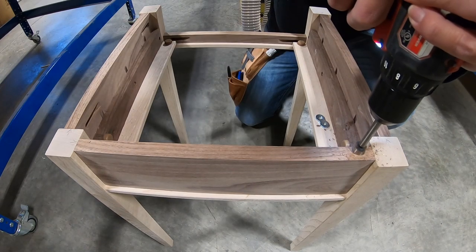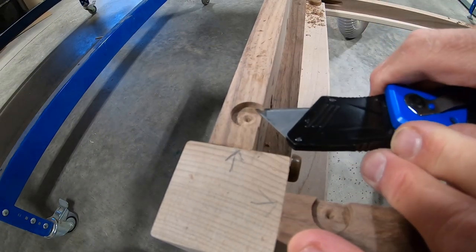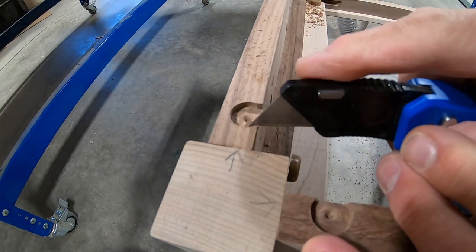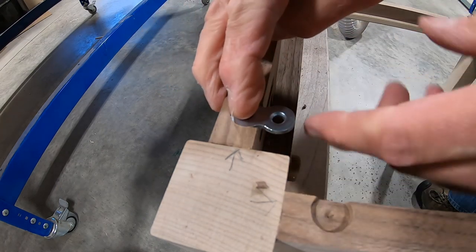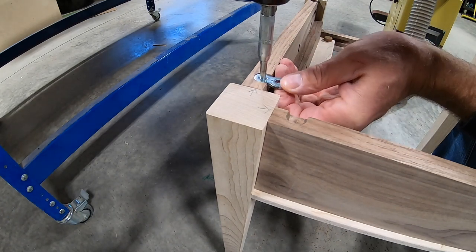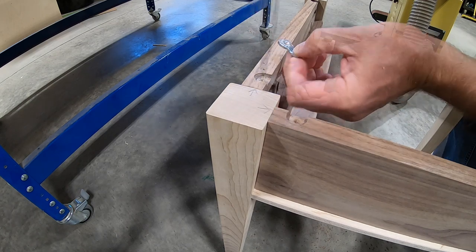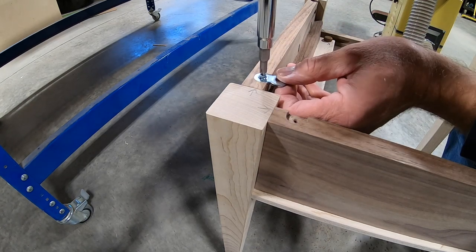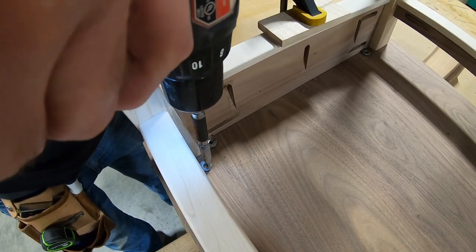I'll be using tabletop fasteners to attach the top, so I need to drill a pocket for the fastener to rest in. Once these were installed, I can attach the top.